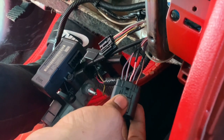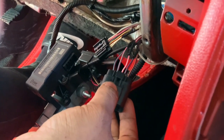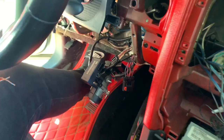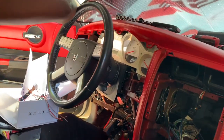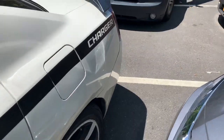Ignition one — as you can see, it's already been tapped into. Starter ASO. I understand. So we're just going to plug everything up and see the car start, man.